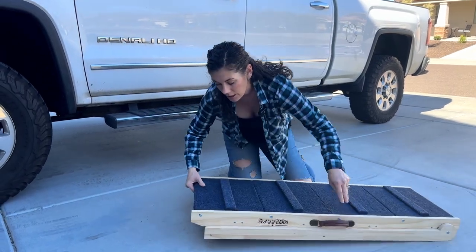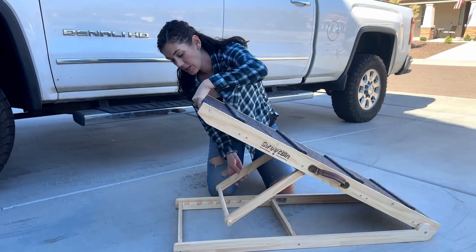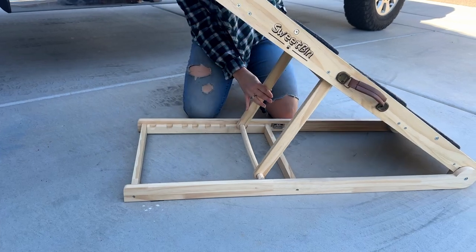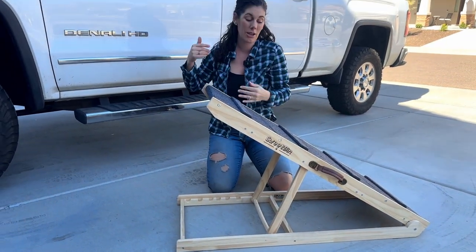You can open it to a bunch of different heights. The lowest height is 14 inches, and then it has six different levels that you can go, with the tallest one being 26 inches, which is what we have to use to get them in the truck.